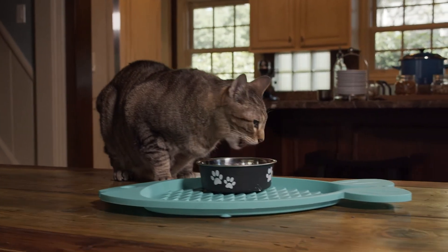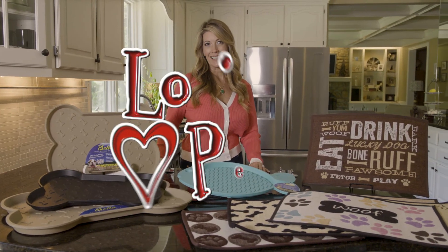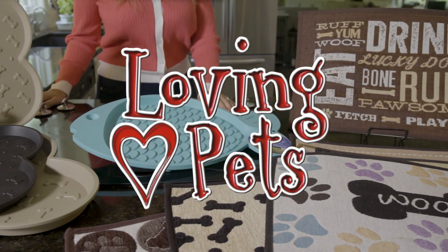A clean and stylish pet is attainable with a little help from Loving Pets. Loving Pets — it's what we do.